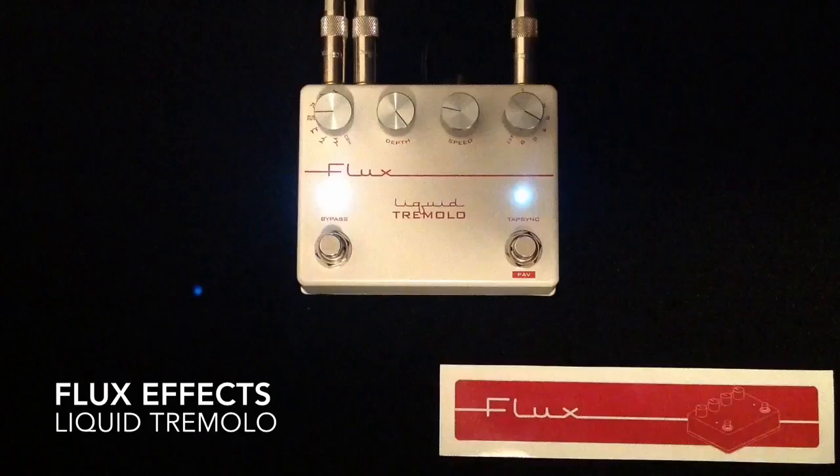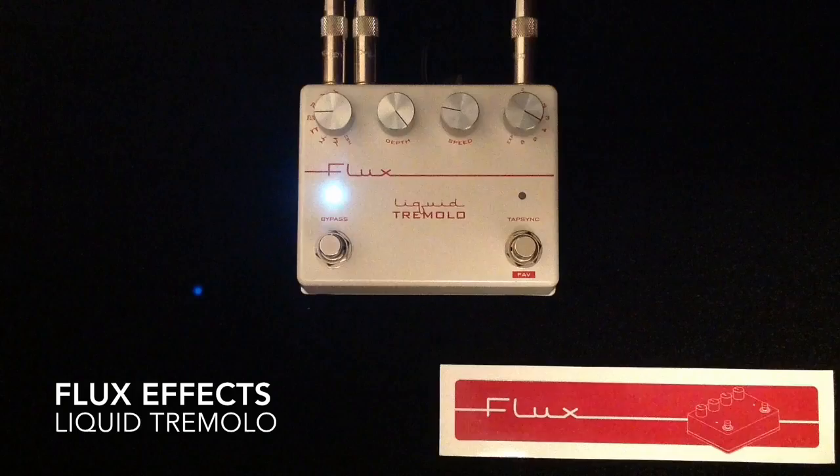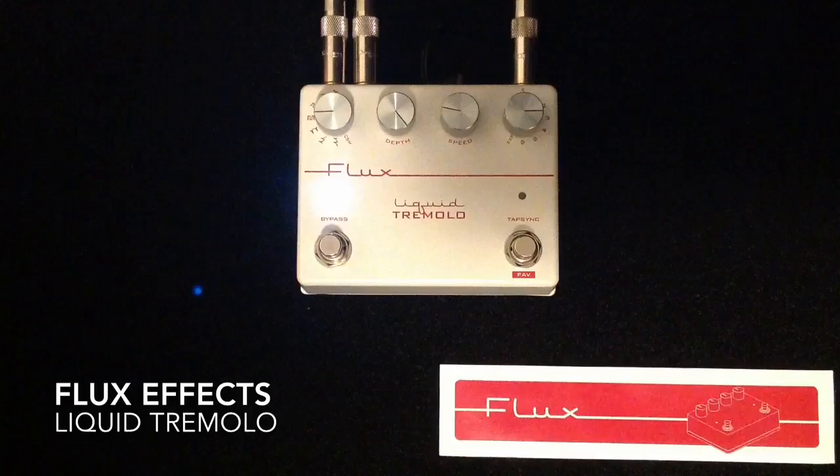The next one is more of a traditionally hard and edgy kind of waveform — almost like a square wave. You can change the multiplication of this as well and it will really change the sound and feel.